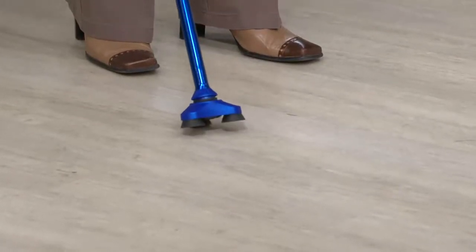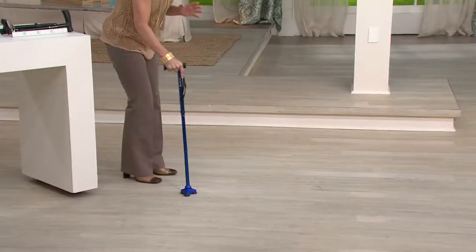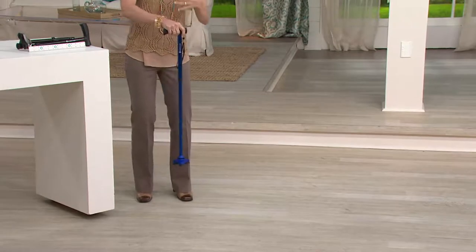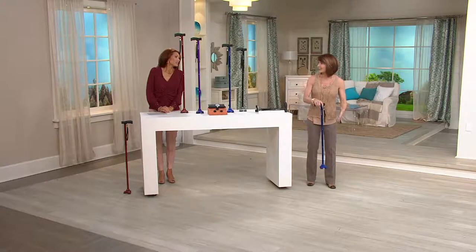You can see how it rolls back and forth like the foot would, and also 360 degrees around. What that means when you're using it is it takes the impact — or the contact — out of your wrist, out of your elbow, out of your shoulder. So now the cane's working for you, not against you.